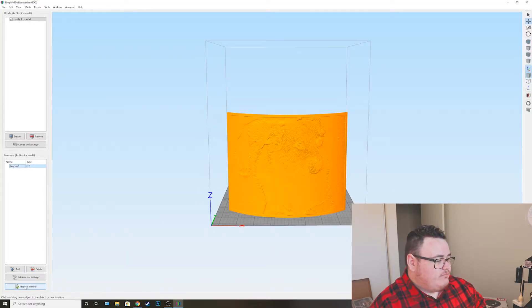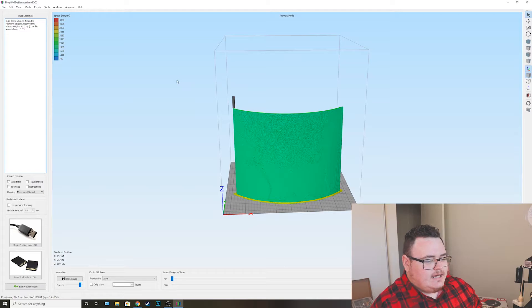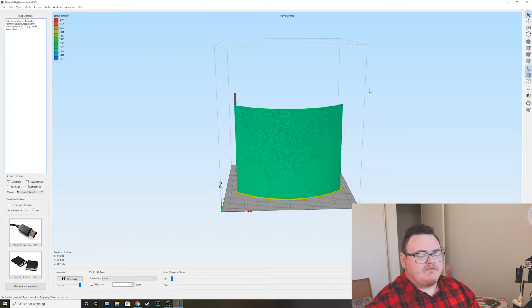That's really it for the printing settings. Then you can hit prepare to print and you will see your final product. As you can see, it's going to be about 6 hours and 4 minutes of print time, and the material cost will be about $3.35. Then just save it to however you transfer it to your printer. I personally use an SD card, so I insert the SD card, hit save, and it says successfully exported — we are good to go. Plug it into the 3D printer and now we print.